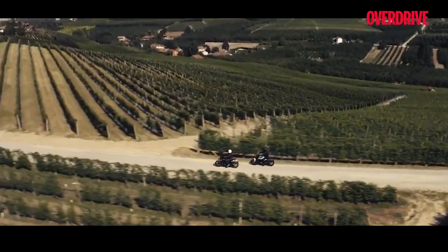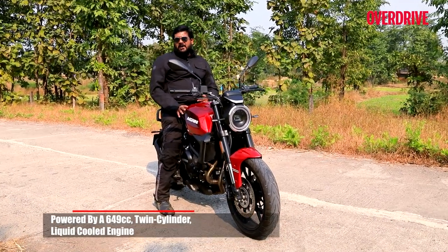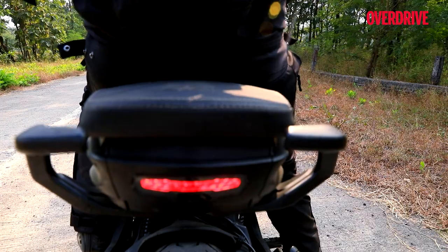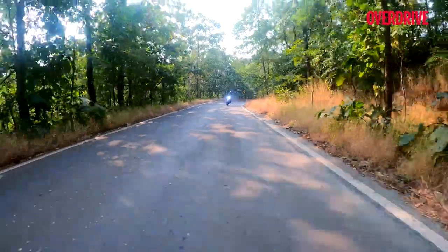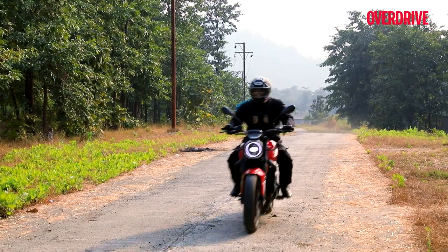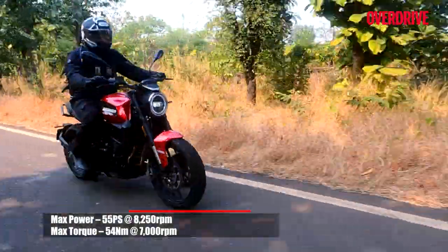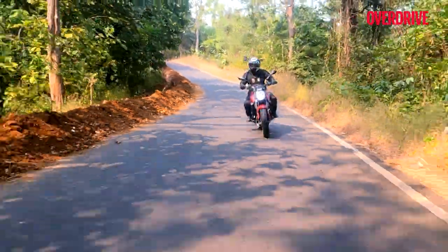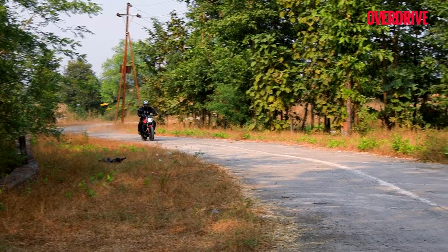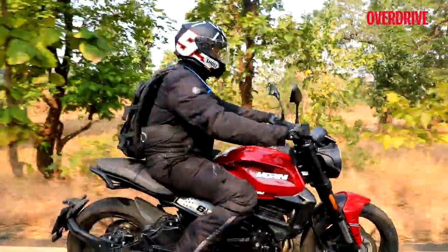In terms of performance, the 649cc parallel twin doesn't make as much power as the competition — the Kawasaki Z650 — but it doesn't feel anything close to sluggish. The engine is the same 649cc liquid-cooled parallel-twin unit from the X-Cape 650 adventure motorcycle, but power output is down by 5 PS. Here the motor makes a maximum of 55 PS and peak torque of around 54 Nm. The 8-valve DOHC unit is very refined in its method of functioning. Throttle response is smooth and you won't be caught off guard with any spiky surge of power during closed-to-open throttle transition. It's all good if you're new to this displacement category, but it won't exactly blow you away with its level of performance either.